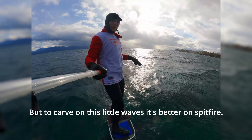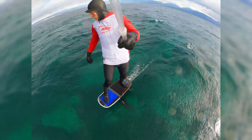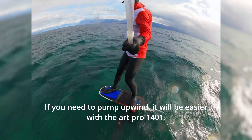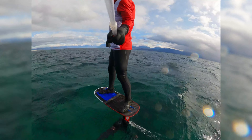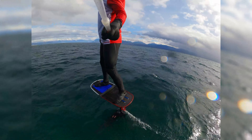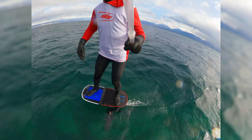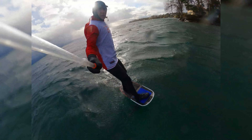To turn on these little waves and check all the waves.